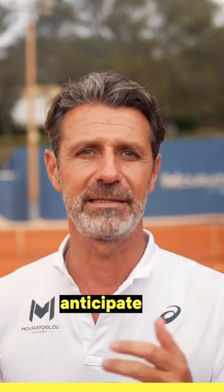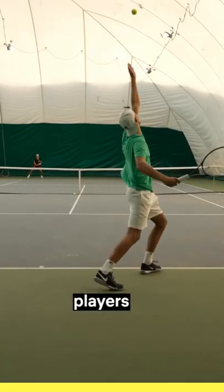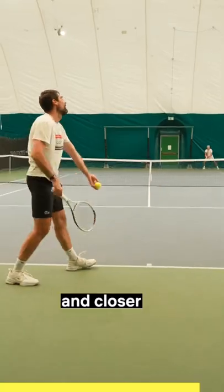Here are three tips to help you anticipate your opponent's serve. One: pay attention to their position. Some players tend to move further from the middle when they serve outside, in order to create more angle, and closer to the center when they aim to the tee.